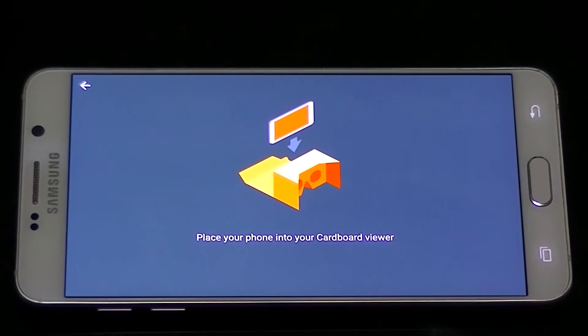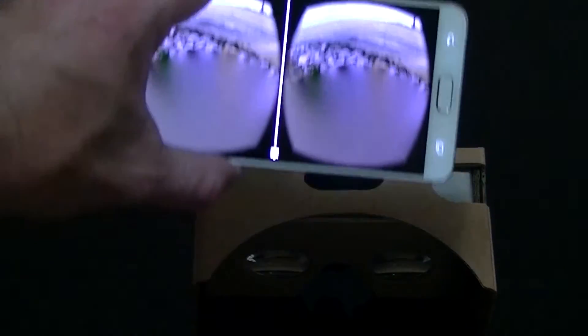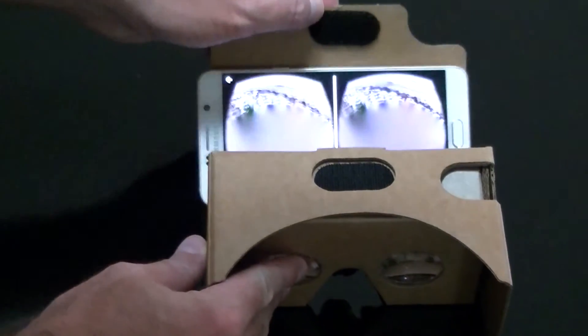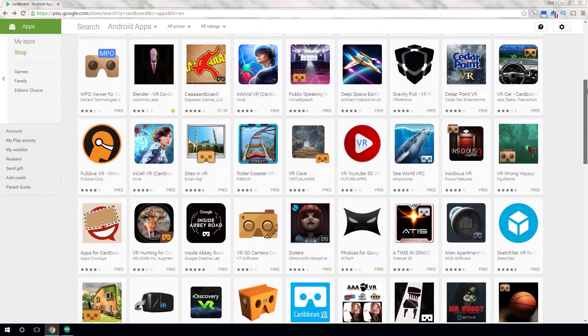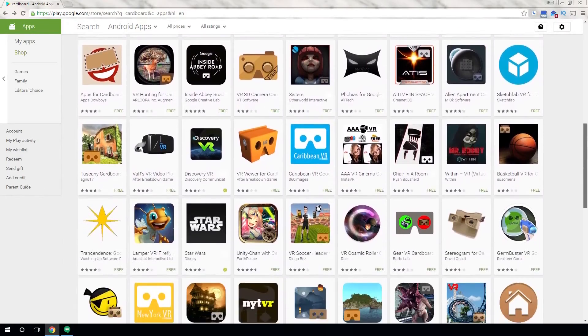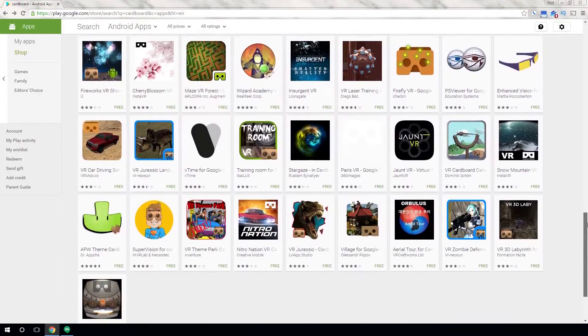Cardboard will now ask you to place your device inside the box and will switch your phone to VR mode. The Cardboard app provides a few demos to help introduce you to the VR world. Additionally, there are a variety of apps — from games to videos and even educational — made specifically for Cardboard and available for you to download and enjoy. Google has even developed a few apps to work with Cardboard.